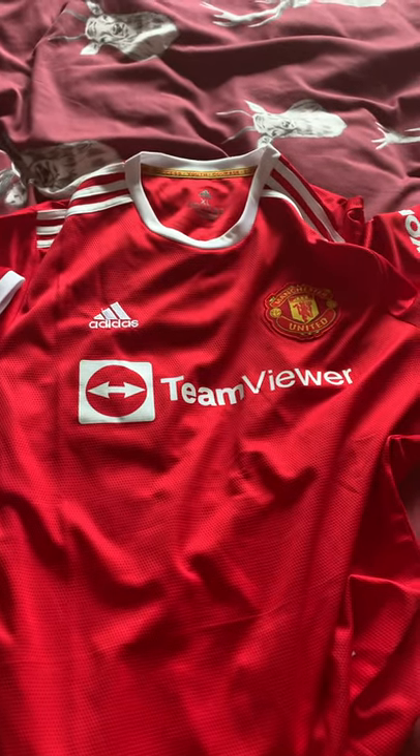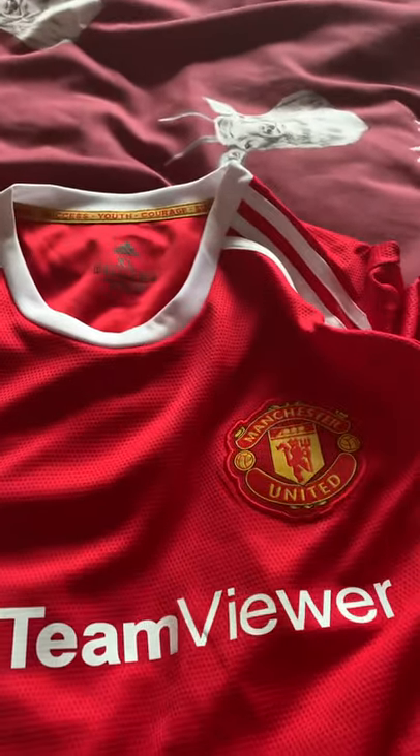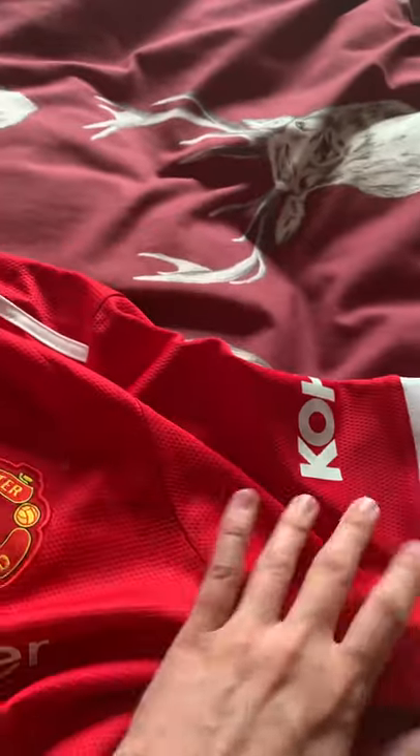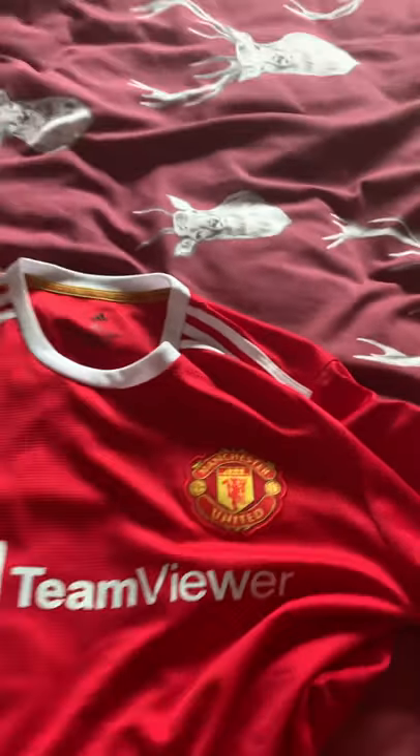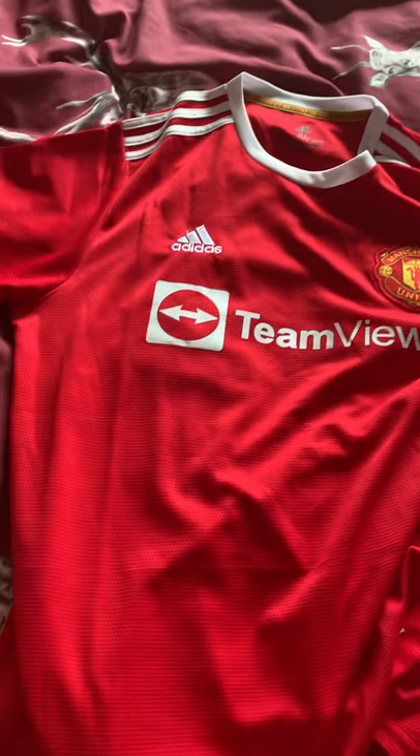I just want to show you a side-by-side comparison between the two Manchester United shirts - which is the fake one and which is the real one. The fake one may not last as long as the real thing, but that 25 quid I paid - none of it is going to the Glazers, so I'm very happy about that.